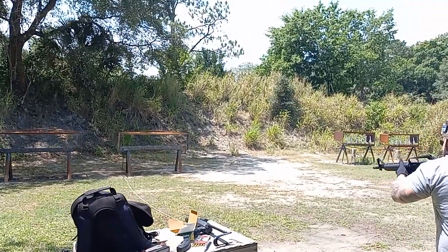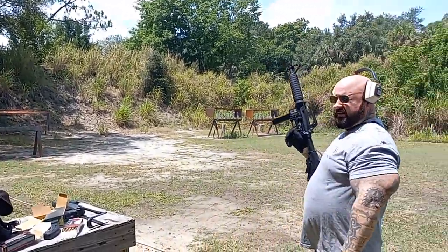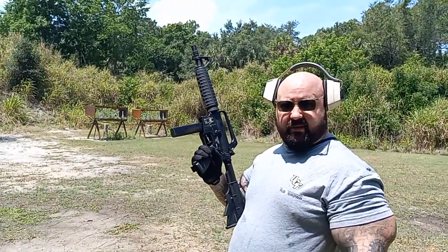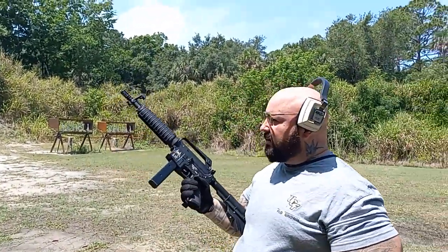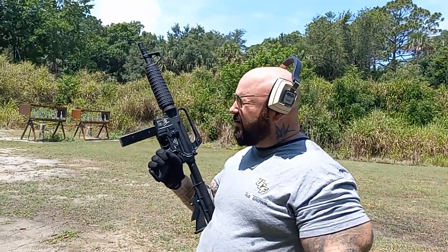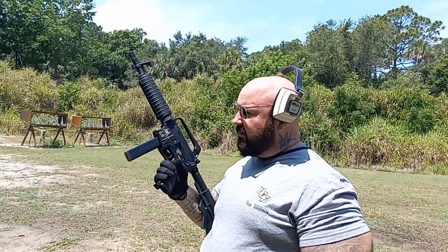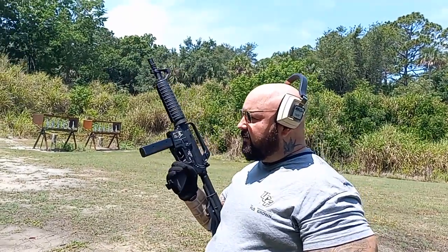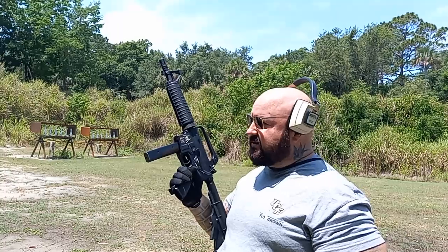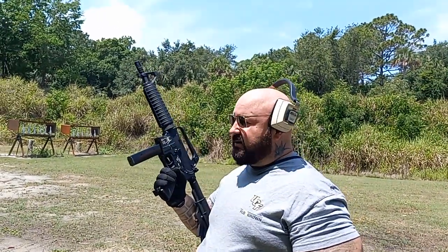I'm just going to put a few rounds down. As you can see, it runs pretty flawless. Rarely do I have any hiccups with this rifle. It is a nice all around home defense weapon. It's 9mm so you don't have a lot of potential to go through walls and stuff like that in houses and buildings. It is very effective.